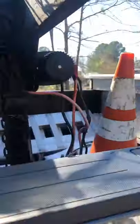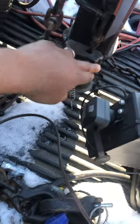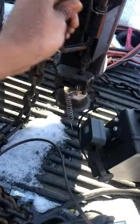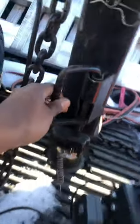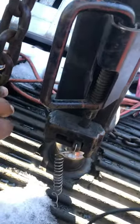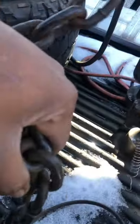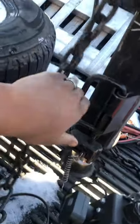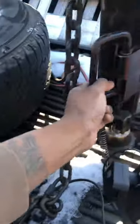Right here you got a little latch slide. When this is engaged and locked, your trailer is fully coupled to the ball — it's not going nowhere. Safety chains, plug in your lights, you know, that sort of thing. When you're uncoupling your trailer, you simply just slip up on this safety latch right here.